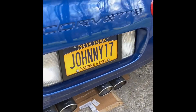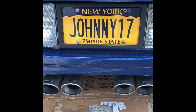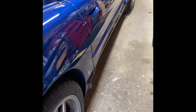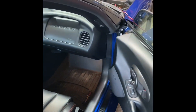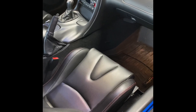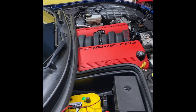For exhaust, I have Dynatec headers going into a Dynatec mid-pipe with an X-pipe. I originally had a Corsa Xtreme exhaust, but it was way too loud — anytime you stepped on it, people from miles around knew you were coming. I sold that on Facebook Marketplace and found a guy locally who had a Borla exhaust — the one below the Stinger, so it's quieter. It doesn't draw attention, sounds like a muscle car, and it's been great.